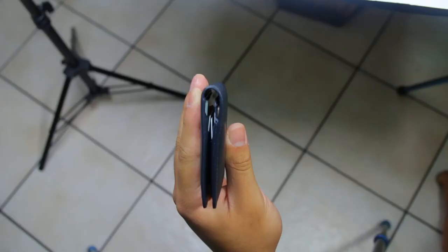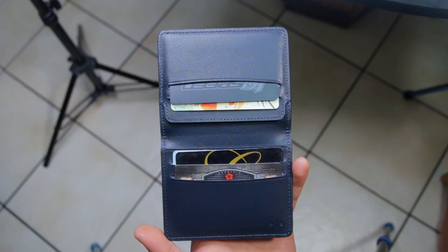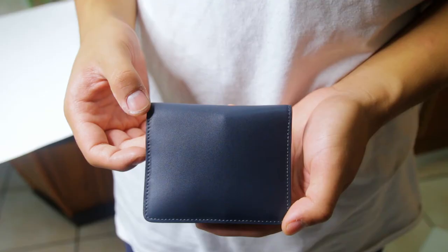There are a couple of downsides to this wallet in my opinion, but they are by no means deal breakers. This wallet can get really chunky and uncomfortable if you have a lot of coins and all of them shift to one side of the wallet, but that is a given with all wallets that hold coins. That can be solved by shaking the wallet a little to even it out, but it can get annoying at times.